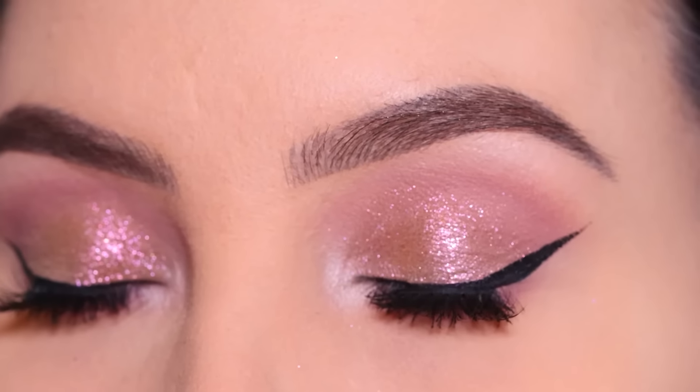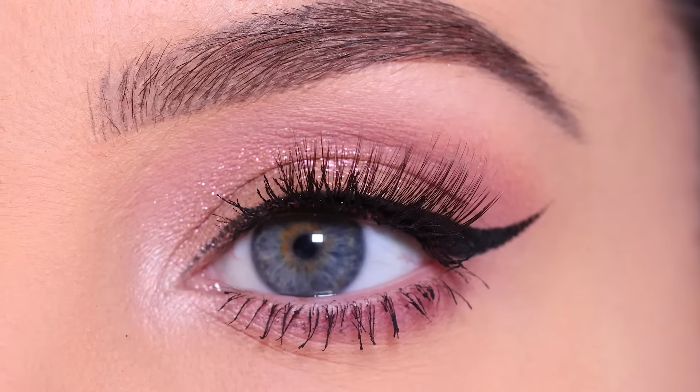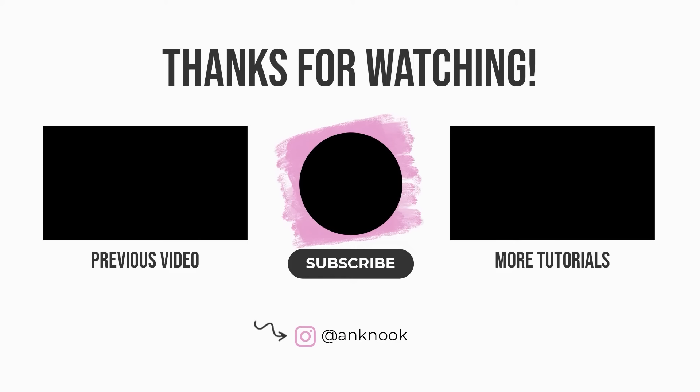So this is the finished result — I am just in love with these sparkles on the eyelids. I think it's perfect for Valentine's Day or date night, so I hope you guys like it as well. Don't forget to give this video a thumbs up if you did enjoy — it's really helpful for my channel and it helps me know what kind of videos you guys like. Also if you aren't subscribed yet, don't forget to do so if you like these makeup tutorials. Thanks for watching and hopefully I'll see you in the next one. Bye bye!